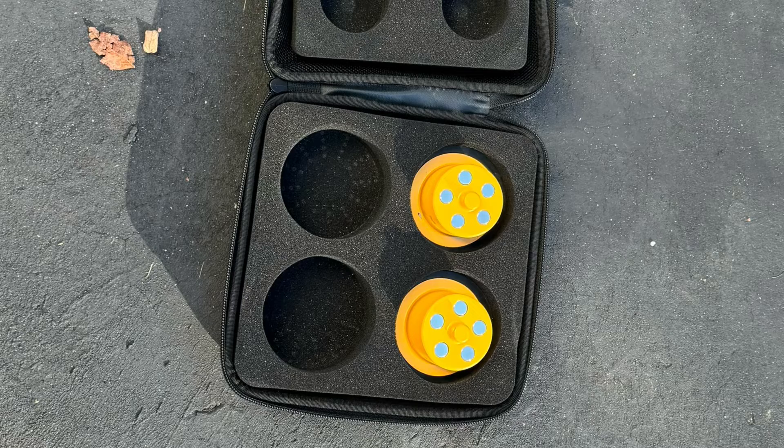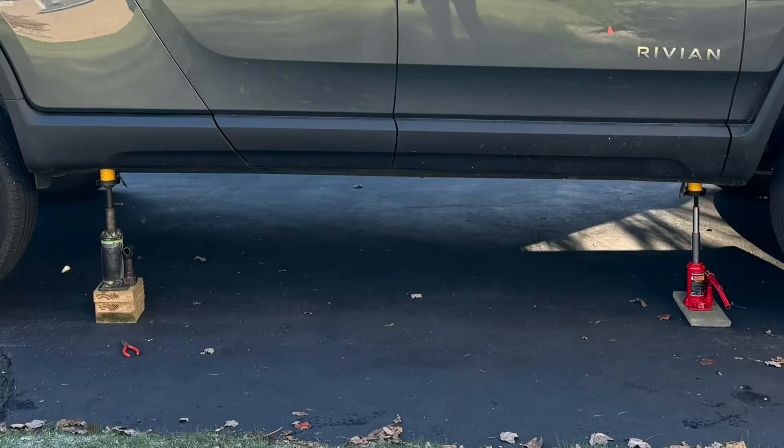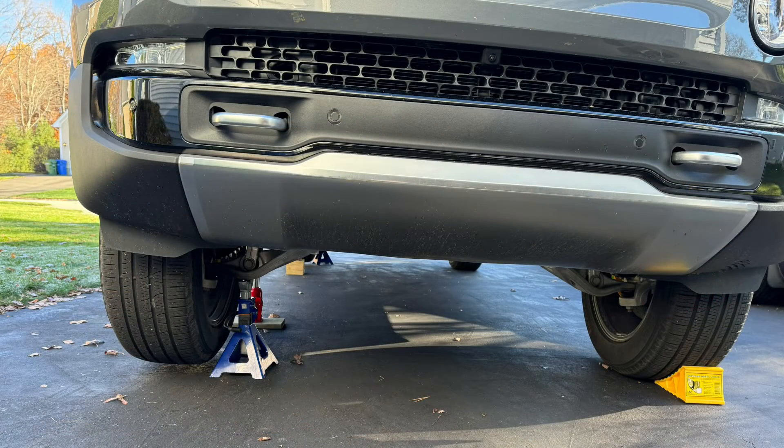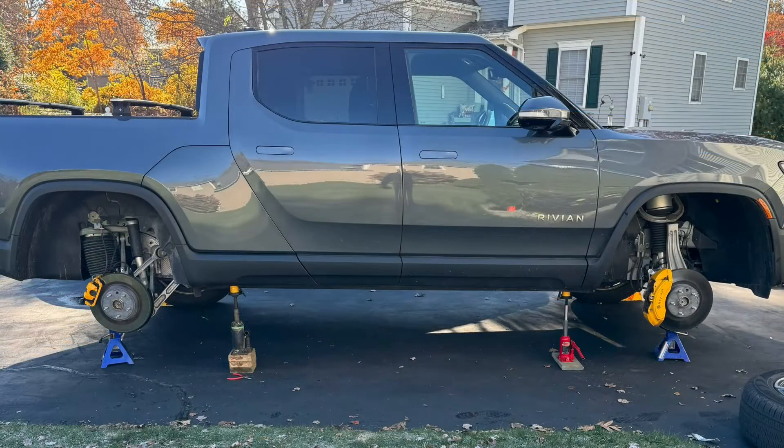You're really going to need a high-lift bottle jack to lift the Rivian. I had an older one where I used some wood blocks to get enough reach, but the one I linked below works just fine. Then I used jack stands and wheel chocks on the opposite side for safety, and lifted both bottle jacks evenly until I could remove the wheels.